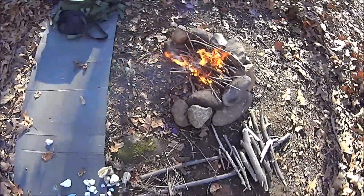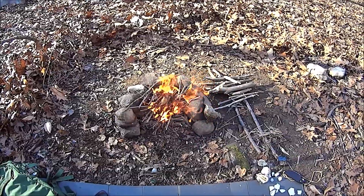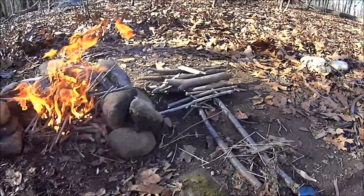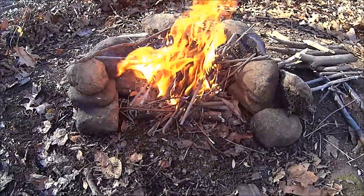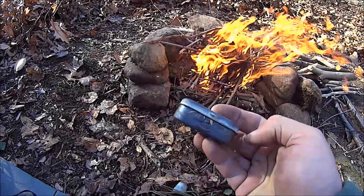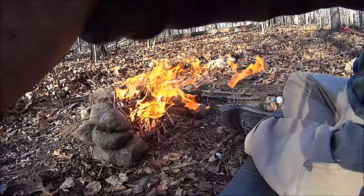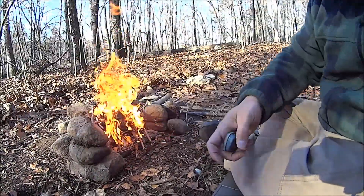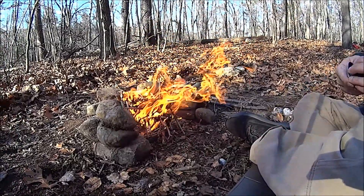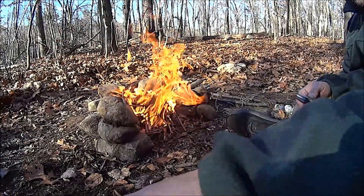Still, you have to have a lot of things coming together just right for it to start to work. Let that burn down a bit and we'll char this up. Warm fire is kind of nice, though.